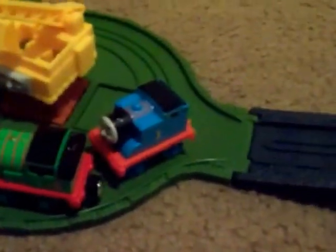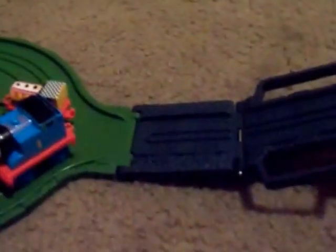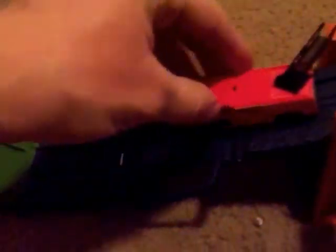Not only does the Take and Play size Percy work on it, but you can also have an intermediate-size Thomas on there. You can put him next to it and see he's smaller. You can even have the little minis so they can use it too. And even with this size track, you can have Hot Wheels or Matchbox style cars on there.